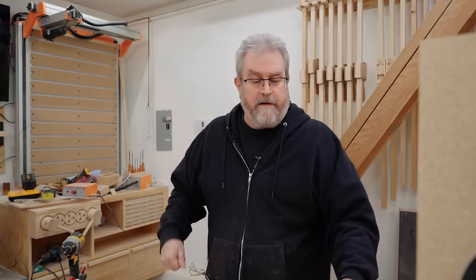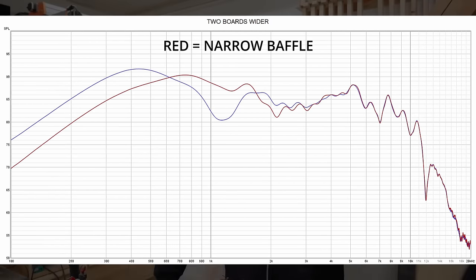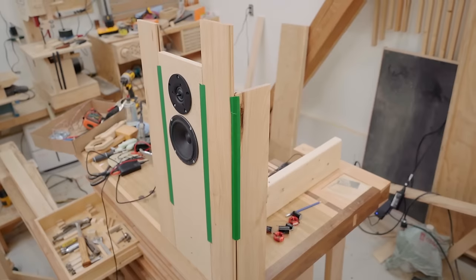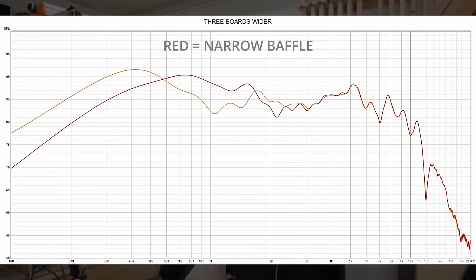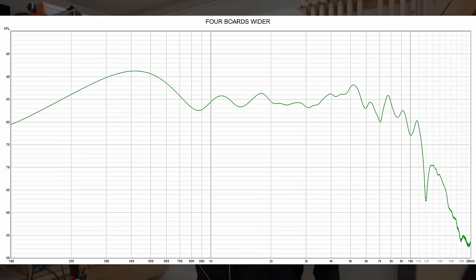What happens if you make it wider again? I added another board and ran the measurement. By adding that second board, it now looks worse than before — we're getting more output down low, but the dipole peak has moved down to 400 Hertz, and there's a big null, a dip starting to form at around 1,200 Hertz. Adding yet another board, through the midrange it's kind of flattening out. For completeness, I added a fourth board to make the baffle even wider, and the midrange has flattened out even more. That's the effect baffle width has on your response in an open baffle speaker.